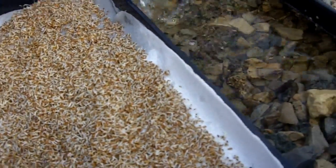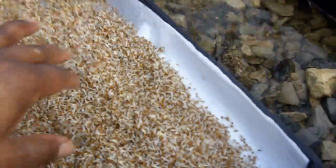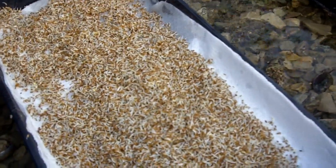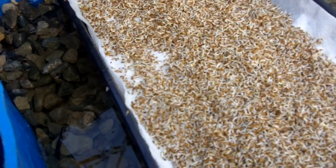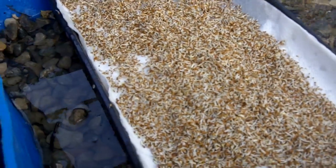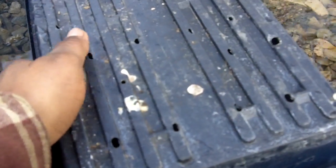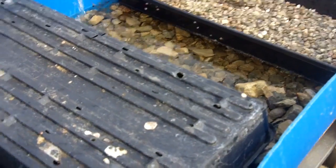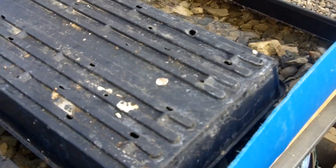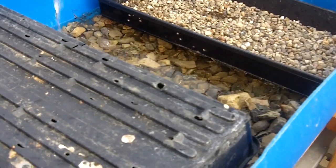I'll keep you posted on the progress, but it doesn't take long for them to grow. After that, we actually place a lid over them and they continue to do their God-given work. I'm going to get this other tray set up and we'll keep you posted as they grow so you can see the progress. God bless you, we'll see you later.